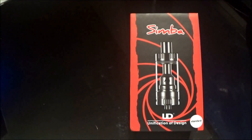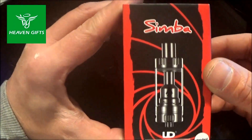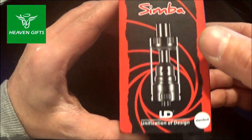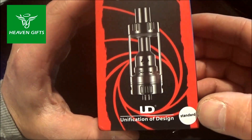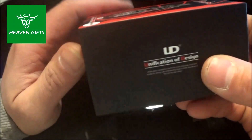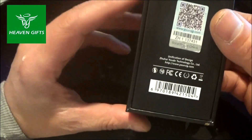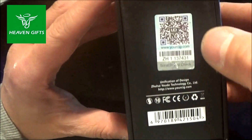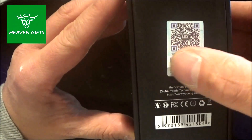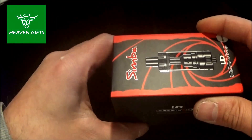Welcome to my macro area. Now we're going to do a little unboxing. You can see the box is called Simba, made by UD — Unification of Design. It's a standard version, there's the company logo, and on the bottom we have the end code, the QR code, and a silver scratch-and-check so you can verify it's an original.